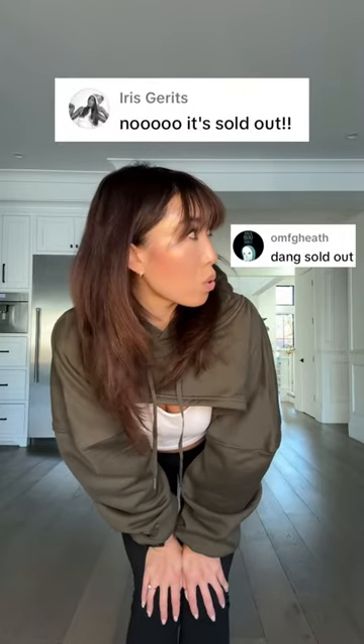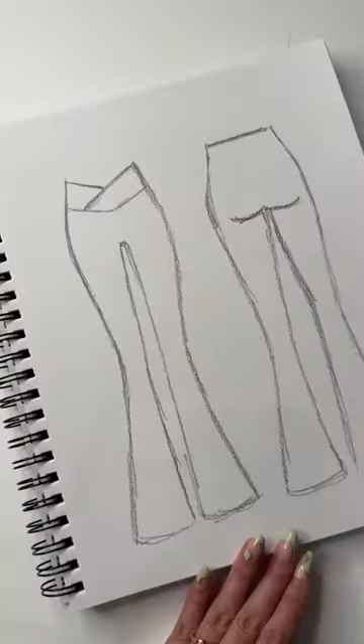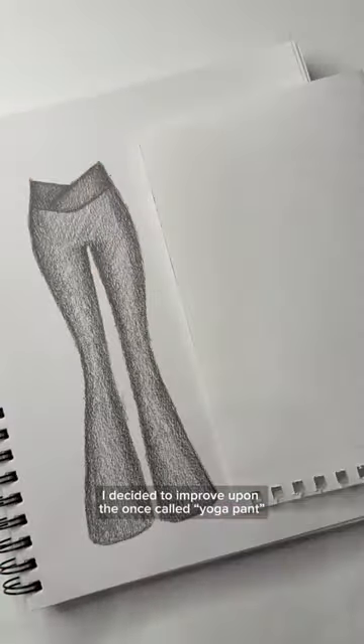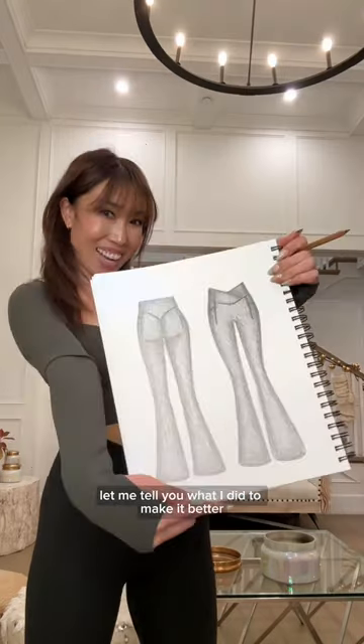This one design went viral and it completely sold out. So will there be more in stock? Last year, I decided to improve upon the once called yoga pant, now called flared legging. Let me tell you what I did to make it better.